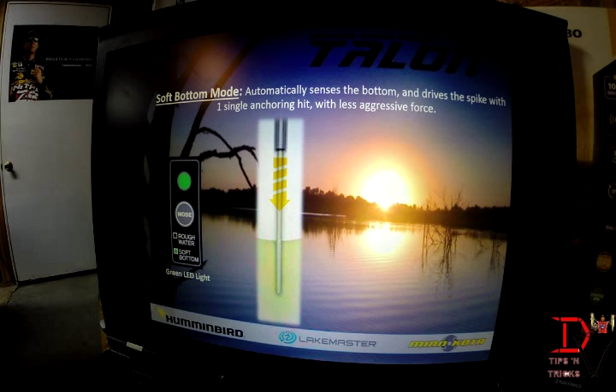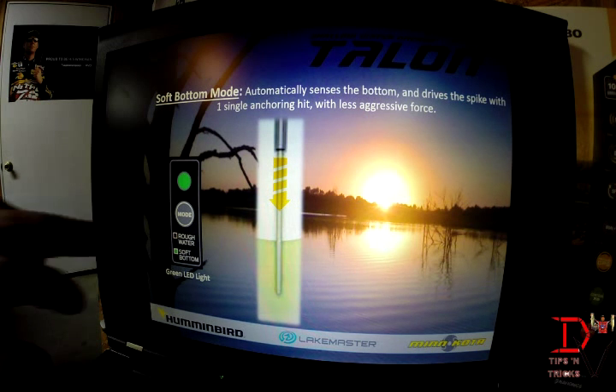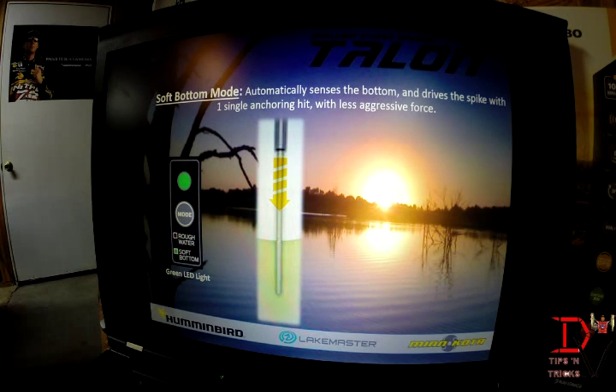New for 2014 is the soft bottom mode. If you get into areas that have a lot of mud or silt, the Talon is so strong that it can push itself way down in that mud. In 2014, they introduced the soft bottom feature so you don't drive the spike in as hard because you don't need it. When you hit your mode and the green button comes up, you're in soft bottom mode — it does a single sequence of setting the Talon so it doesn't drive too far into the mud.